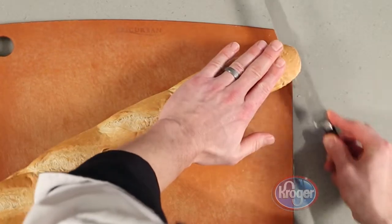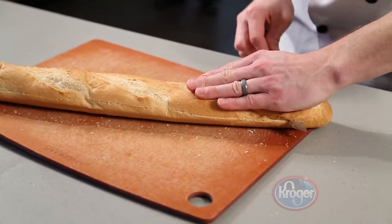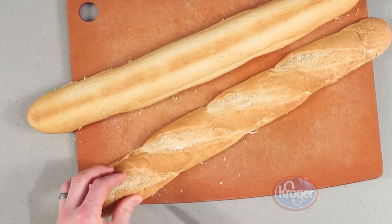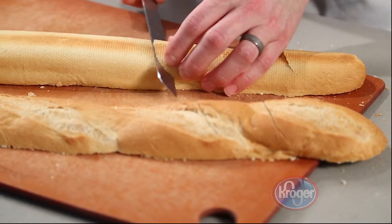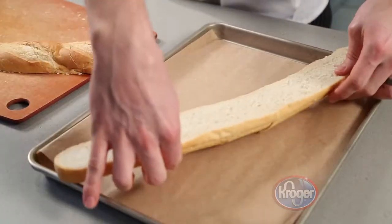While the meat mixture is cooling, cut the baguette in half, slicing end to end. With the cut side of the bread down, score it into 2 inch diagonal pieces. Cut slowly and be careful not to cut the bread completely through. Then flip the bread back over without separating the pieces.